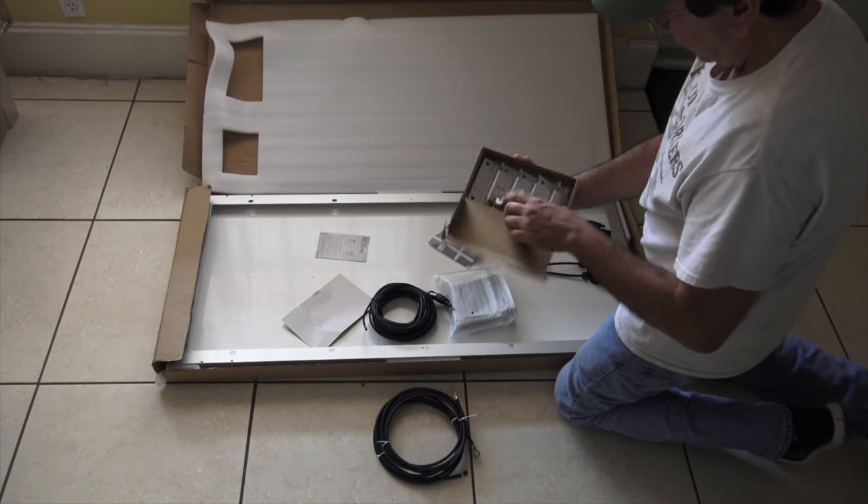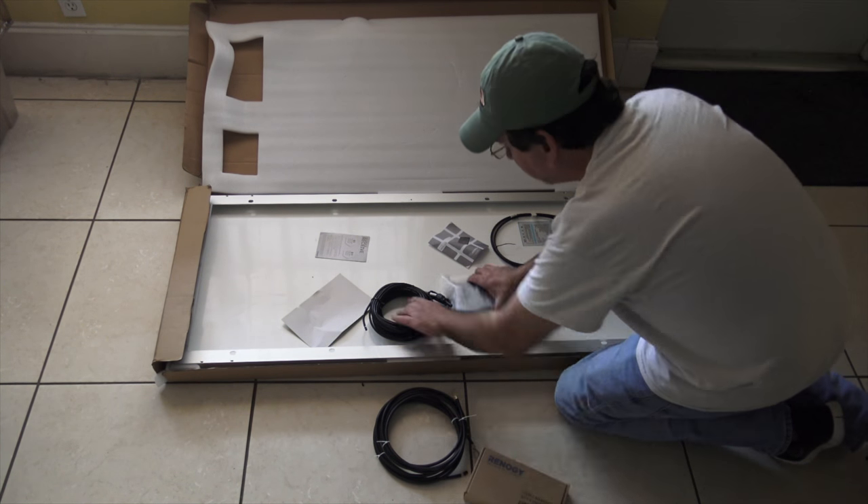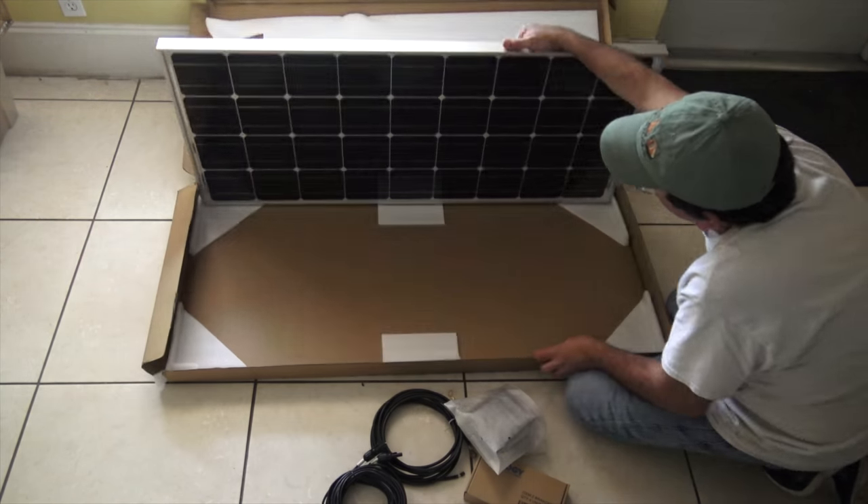And what's this? Brackets and screws and everything you need to mount it on the roof. Looks good, huh?